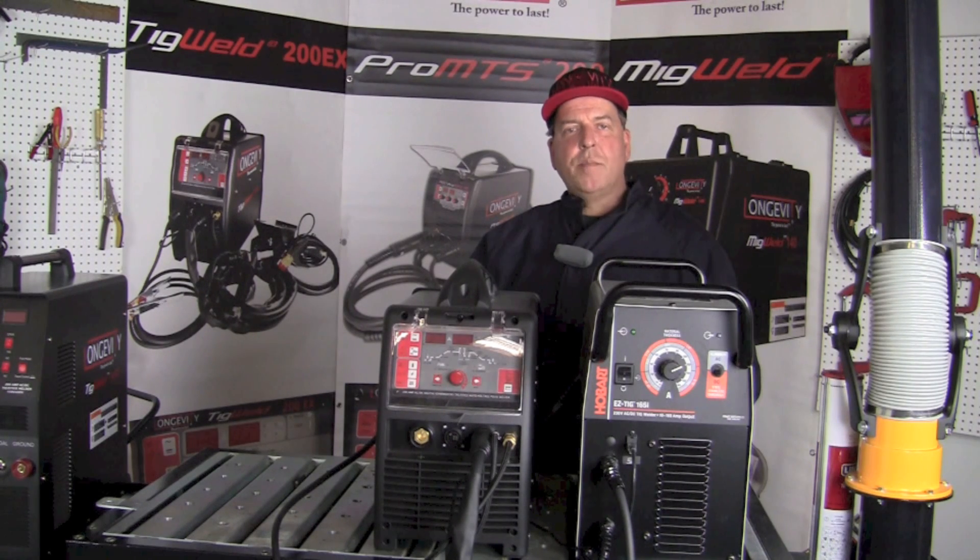Hello and welcome to the Longevity Learning Lab. Today we're going to take a look at a head-to-head comparison between the Hobart Easy TIG 165i that sells for $1,399 on Amazon and the Longevity TIG Weld 200EX that sells for $1,299 on Amazon. Hang out for a few minutes as we look at the two machines side-by-side and examine the capabilities and features of each machine.